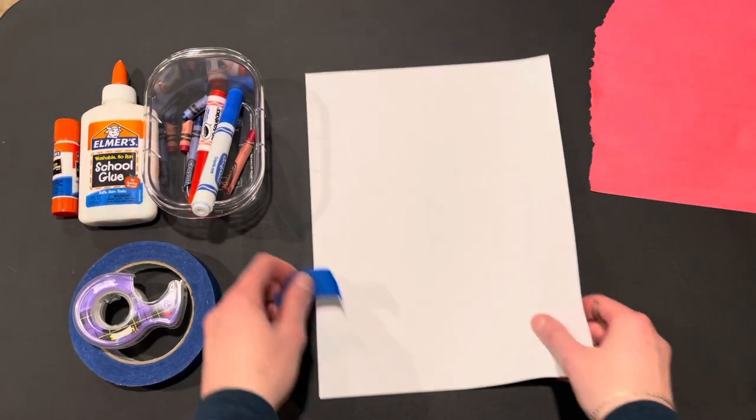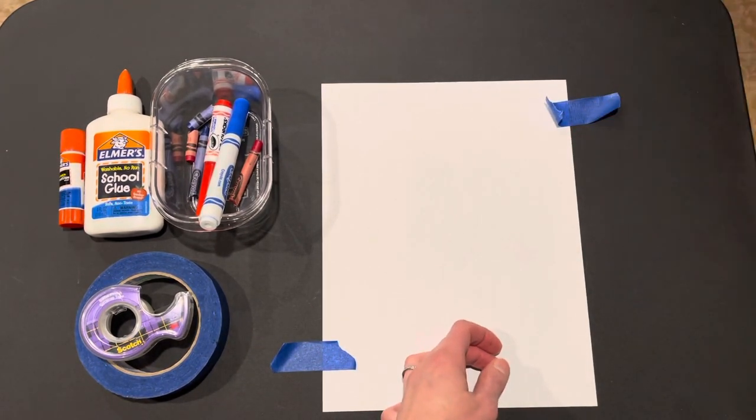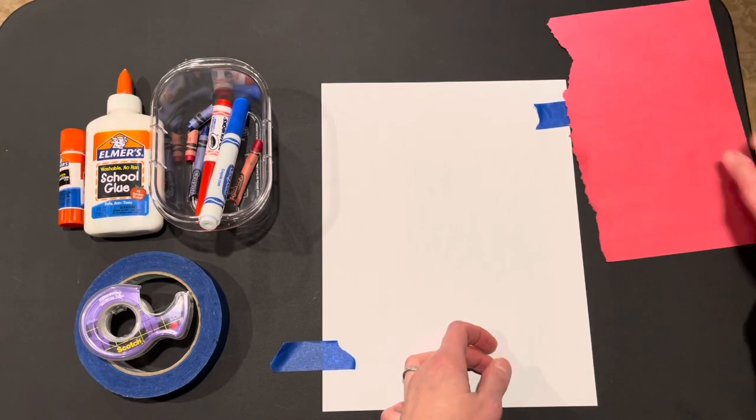As the helper, I'll show you how the tape goes. I just put a little bit to keep it from moving — there.